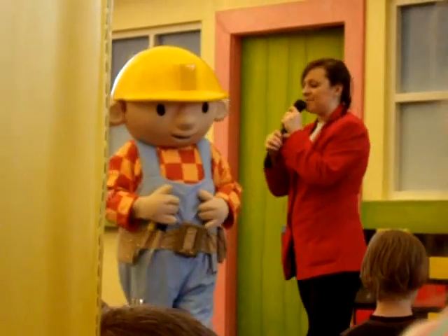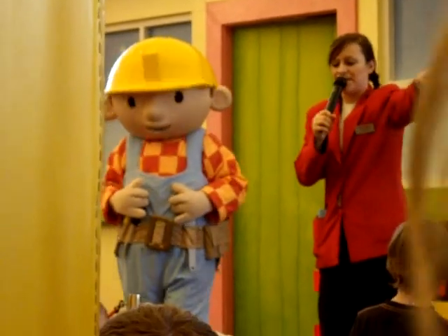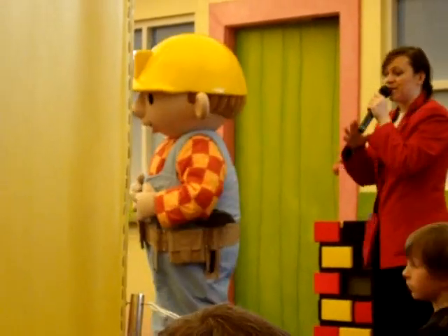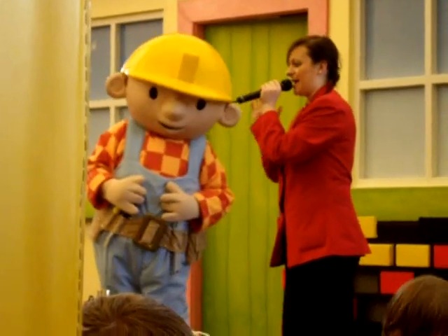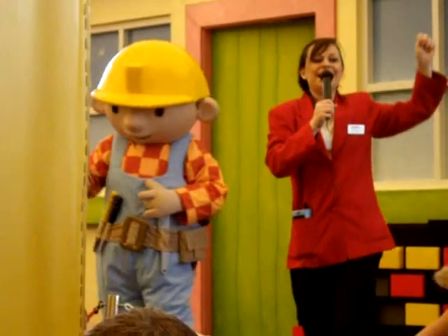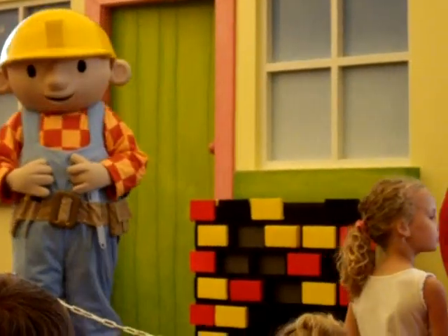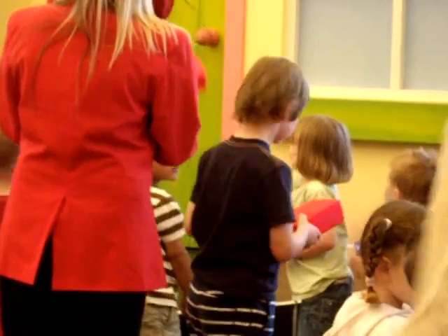Are you ready to join in, everyone? Now remember to pass the bricks forward as quickly as you can. But don't worry if you don't get to pass any bricks — you can still join in by clapping your hands and doing the actions along with us. Okay, are you ready? One, two, three, let's go! Keep passing the bricks along in a nice line as we need them coming forward. Here we go — pass them to the person next to you. Thank you!